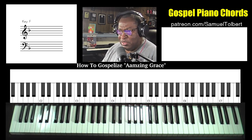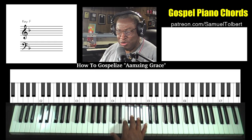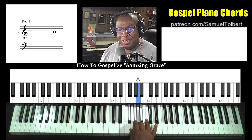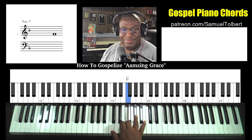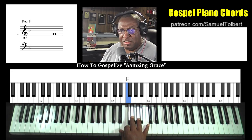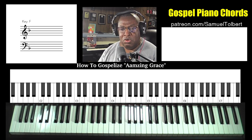Amazing Grace is one of those iconic songs you will hear played in almost every Pentecostal or non-Pentecostal church. As you can see, our melody is found within the context of the scale, and believe it or not, it's also in the pentatonic scale, which means so many chords are now open to you.